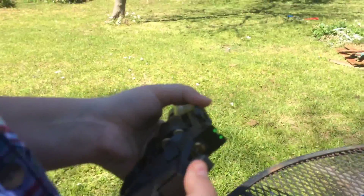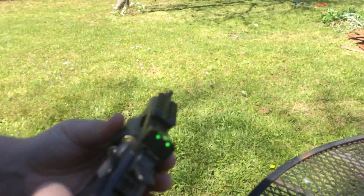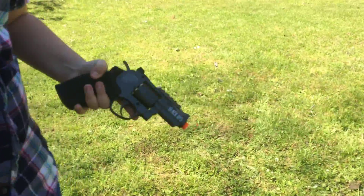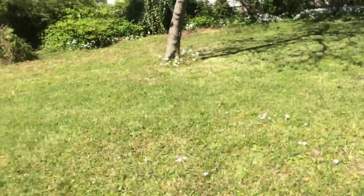Hey, what's up guys? This is my official review of the Black Ops Exterminator Revolver. I'm going to show you guys how to load it, then I'm going to do a shoot test for you.